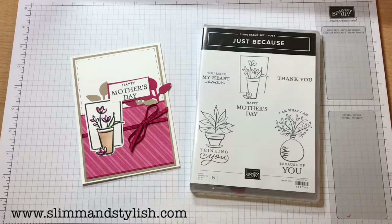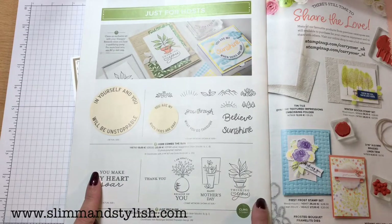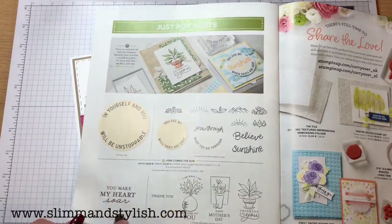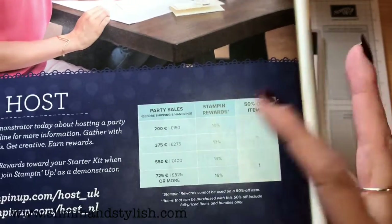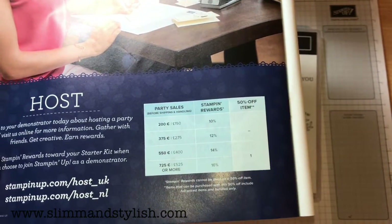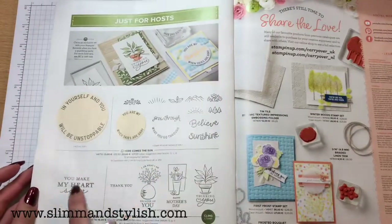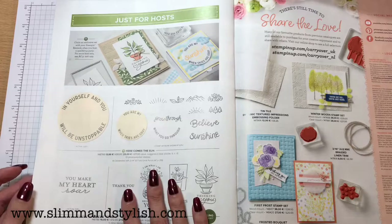You may have missed this set because it's hidden — it's right on the very back page just down there. It's a set that tells you at the top it's just available for hosts. The way host sets work, you need to pay attention to this table here. During Sale-A-Bration, if you spend £150 — not just you, that could be a party cumulative — you get 10% worth, so you get £15 worth of host pounds to spend. That can be from anything in the catalogue, but you can also take advantage of the host sets that are not available for purchase unless you get them with host pounds.